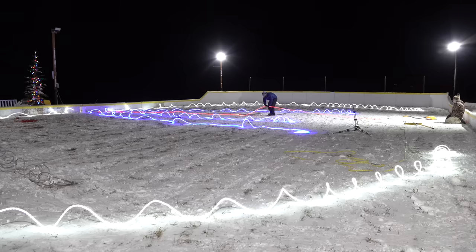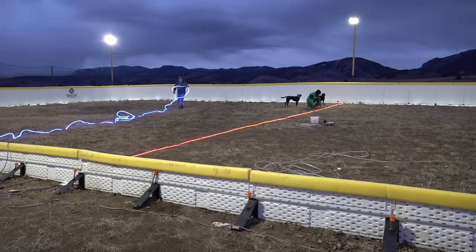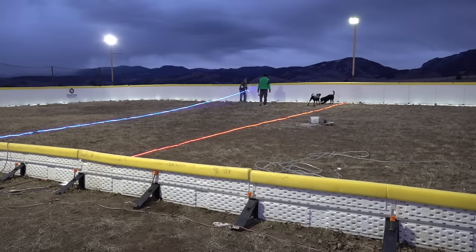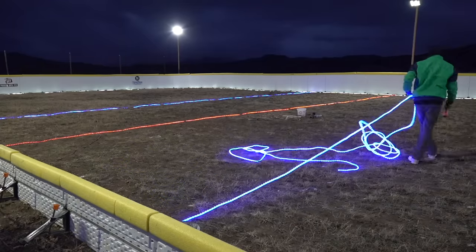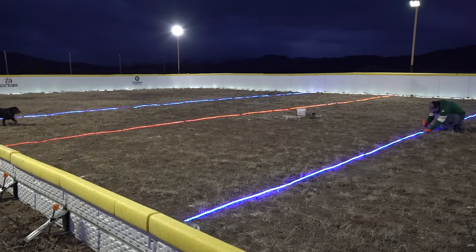Here's video showing when we installed the rope lighting at 3 degrees Fahrenheit (negative 16 Celsius) for the year 4 rink build — the rope lighting was harder to get to lay flat since the cold weather kept it more rigid and coiled. Installing the rope lighting this year in above freezing weather made it much easier to get it to lay flat and straight. We had one more blue light to put in, so we ran the blue rope lighting across and then stapled it in place.